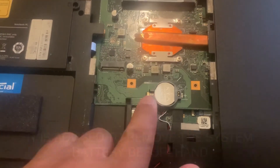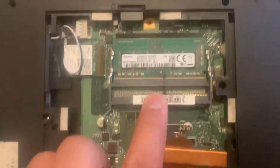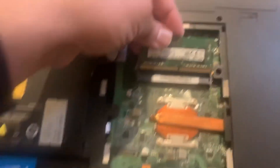I would advise removing the system battery beforehand to avoid static charge. This is the RAM — it takes two times DDR4 memory. You've got one empty spare bank there, so I'm going to show you now how to upgrade the RAM.